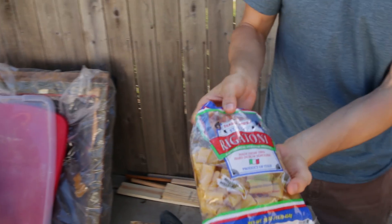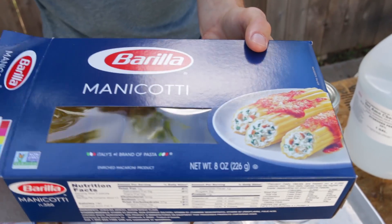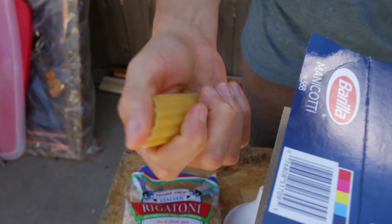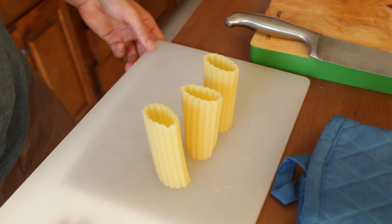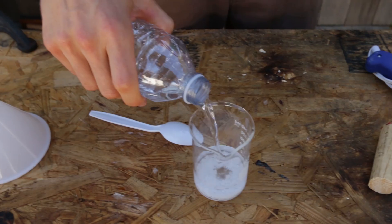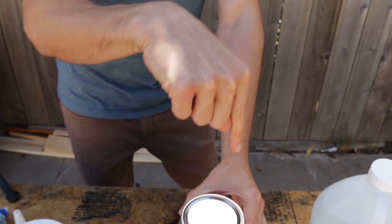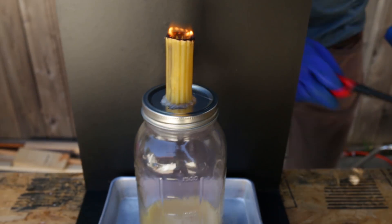Last time we used rigatoni noodles, but this time we're gonna be using manicotti noodles. We're going to drill a hole in the jar and then take a mixture of potassium iodide and water and mix that with 35% hydrogen peroxide. That's gonna give us a lot of O2 gas really quickly, and as that O2 gas comes up through the jar we'll place the noodle on top. The oxygen will go through the noodle and aid the combustion — the fire on top — creating a little jet.